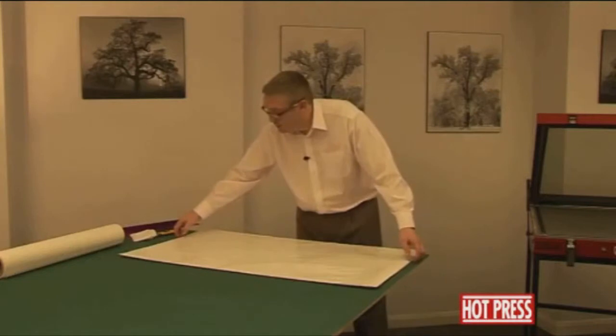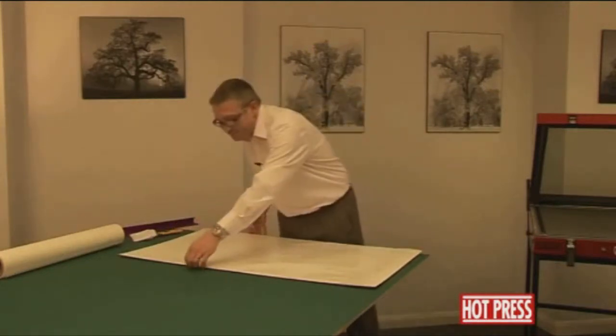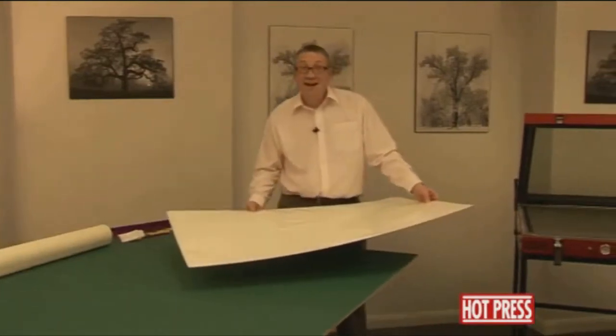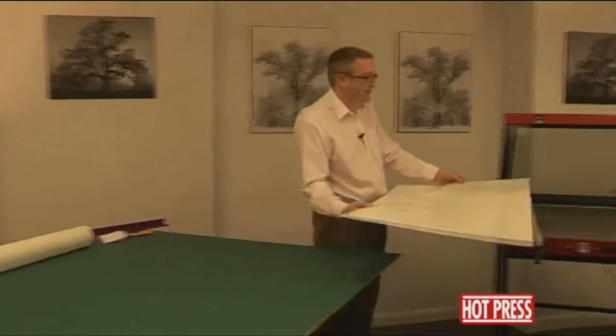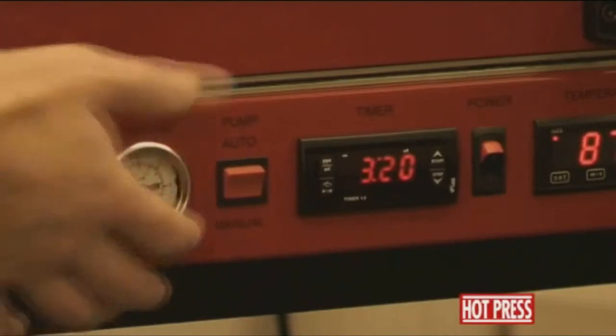We get everything lined up all nice and square, then pop it into the vacuum press and process it exactly the same way that we mounted the Scarface poster down onto the board — approximately two and a half minutes.